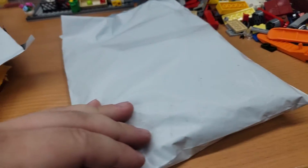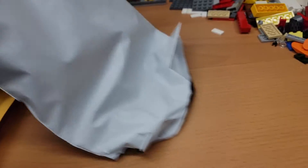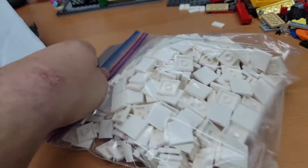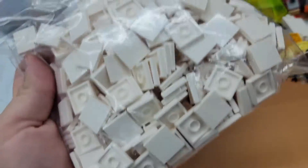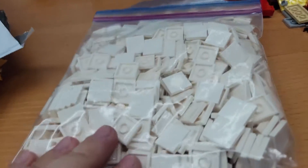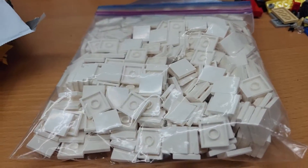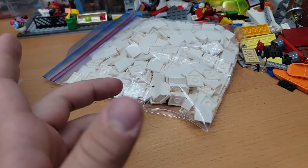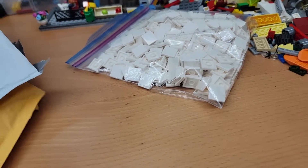So this one I won on an auction — it was 500 of these 2x2 white tiles. So that's cool, and they're all new too, so new parts. Not sure what I'll use them for, but I got them for only 20 bucks, so I don't think that's too bad.